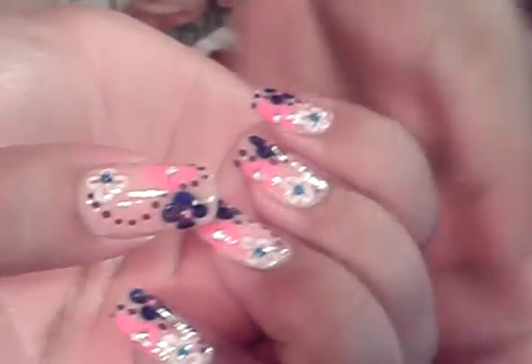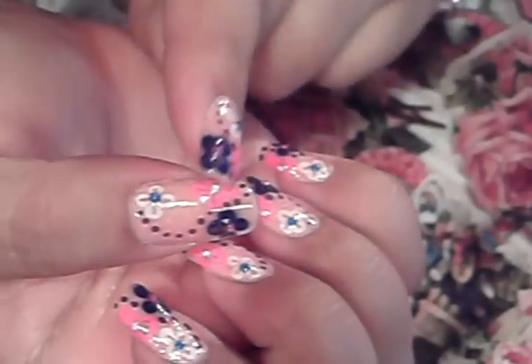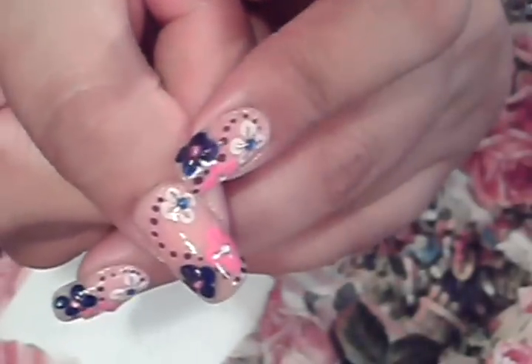This nail art design is pretty much three different colored flowers and then a little road of dots. I chose a very pale background color. The next thing I'm going to need to do is get my globbing piece of paper, and the first flower we're going to do is the white one you see right there.